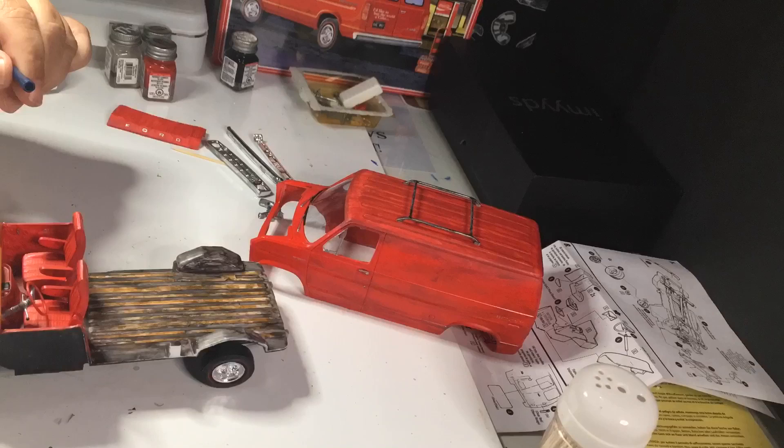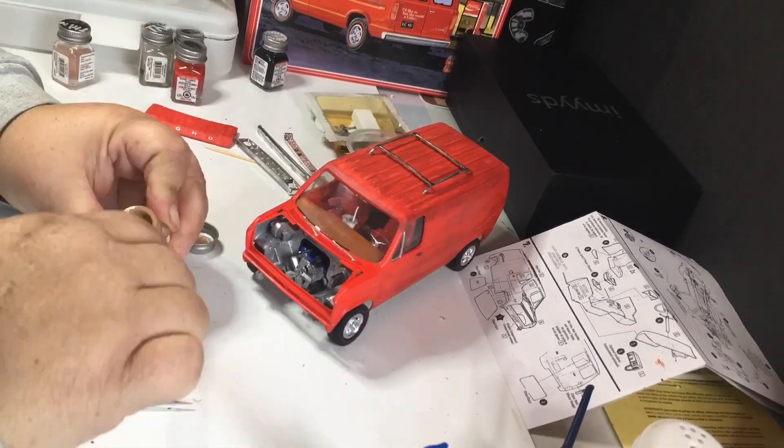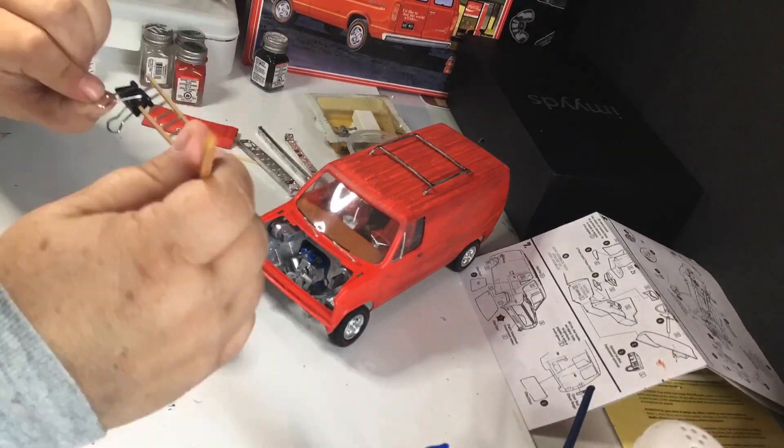I might have been better just leaving one of the windows out, but I put them both in. Which blocks some of the detail from being seen, but I think it gives a nice effect.